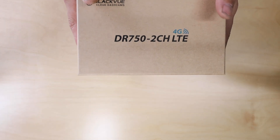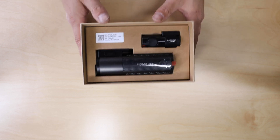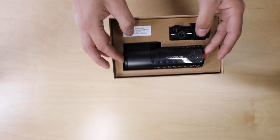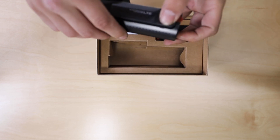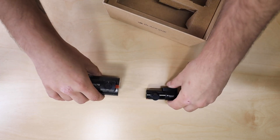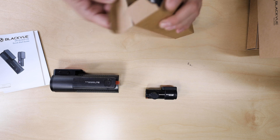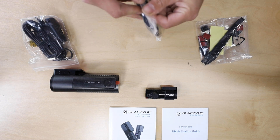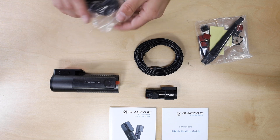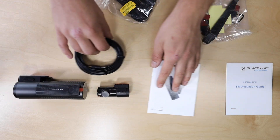This is the DR750 two-channel LTE 4G version we're throwing in the BRZ. I've always liked Blackview's packaging — everything has its own little cardboard inlays. We've got our front dash cam, which is the larger unit, and our rear dash cam — both super small so they fit nicely in the car. We also have all the wiring and accessories, including the cable to connect the rear dash cam to the front, which we'll route above the headliner.